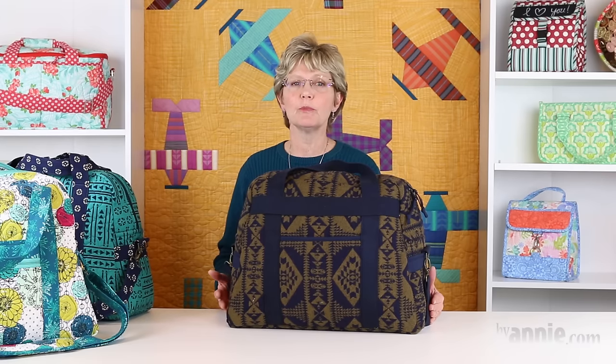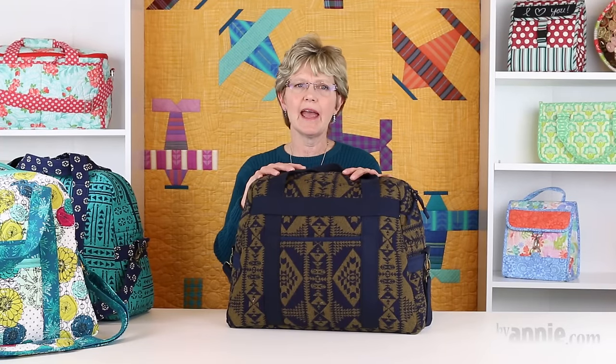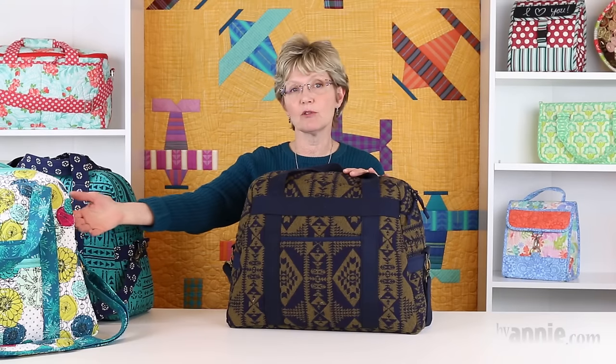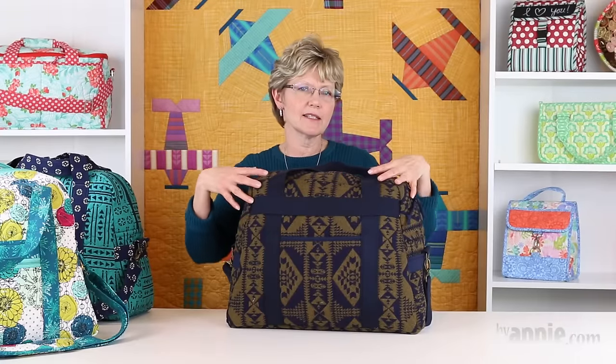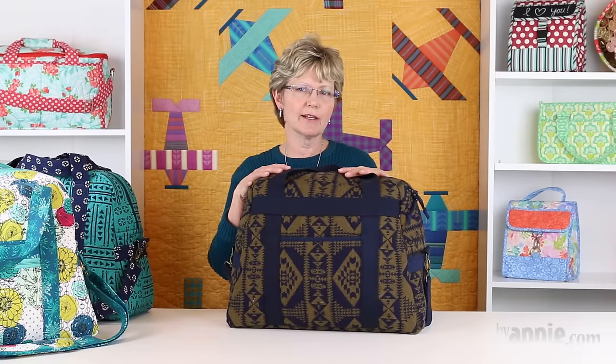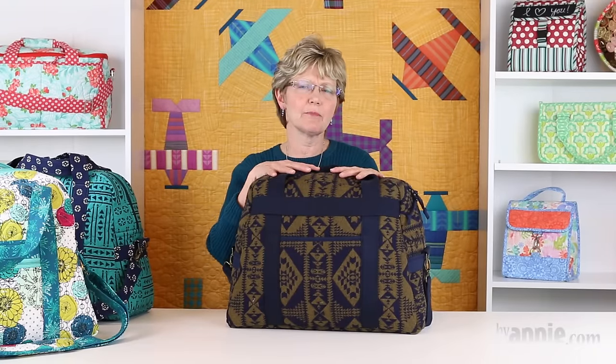If you're a beginning bag maker, I would recommend starting with quilting cottons. Home decor fabrics may also be used but they'll be a little more bulky, and wool fabrics will be even heavier. An all-over design is more forgiving than a design like the Pendleton Wool which needs to be matched. I'm so thrilled with how this bag turned out though, and it's definitely worth the effort for a careful seamstress.